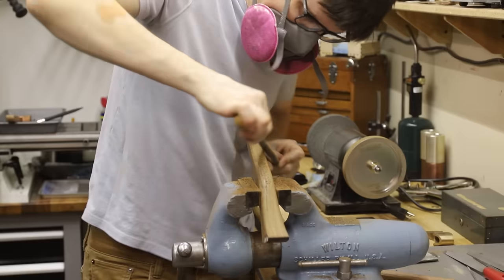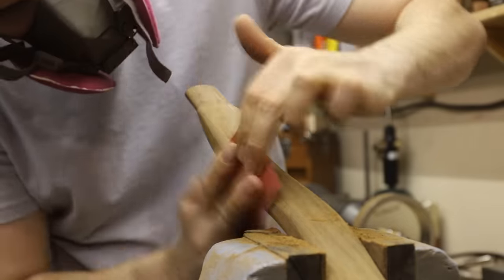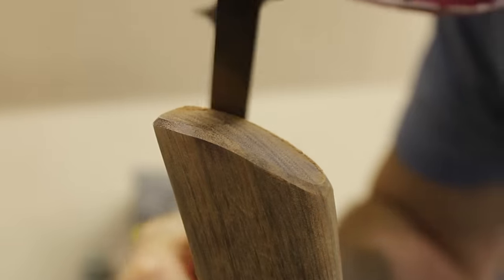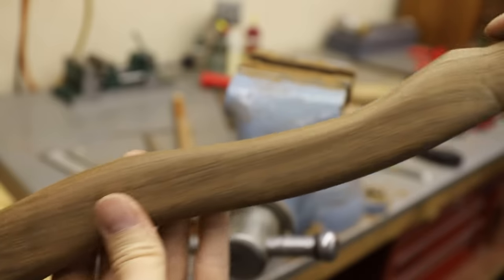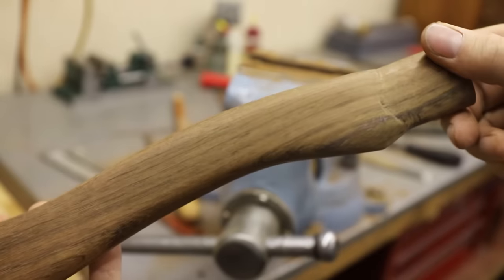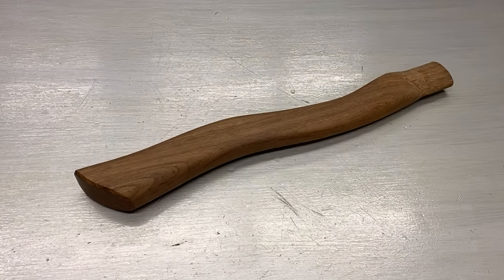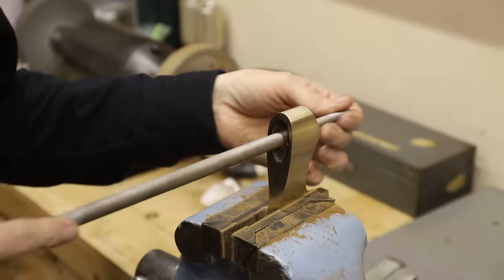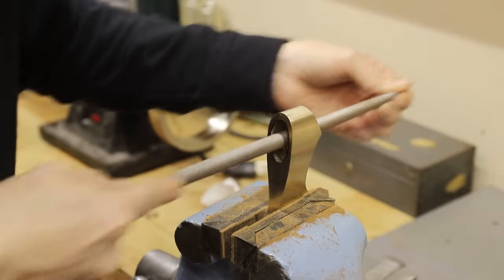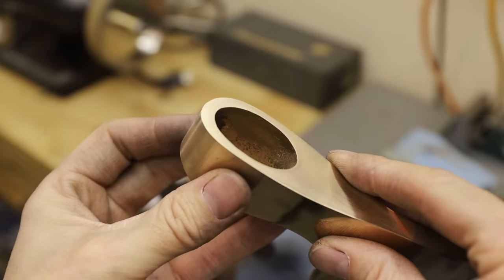Making a handle like this is a slow and methodical process, but taking my time and being very deliberate with what I'm doing really pays off when I end up with a really nice looking handle. Before I can attach the head to the handle I have to file a slight taper into the eye for the handle to hold onto when I pound in the wedge.